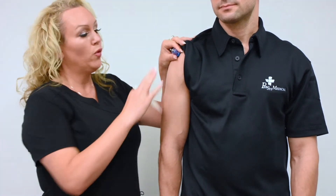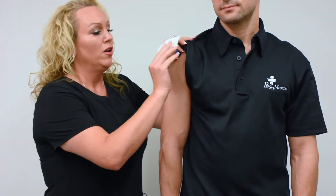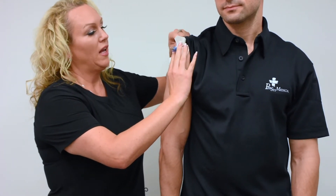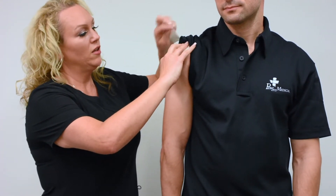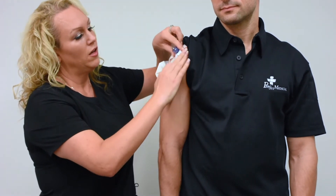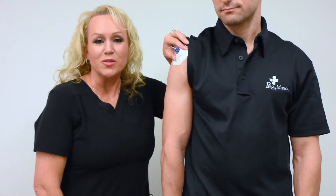Next, before taking out the trocar, you're going to add your stabilization dressing. You're going to place it on top, then pull it out almost like a Band-Aid underneath, and now you are nice and stable. And this is your insertion for proximal humerus.